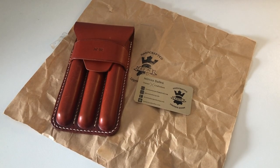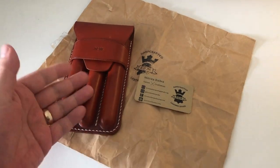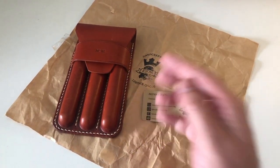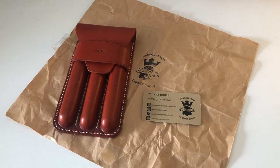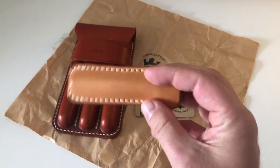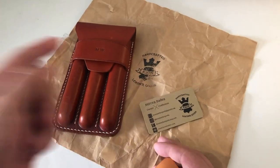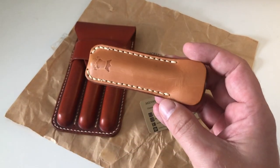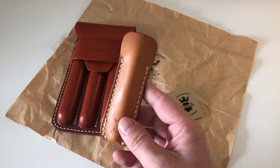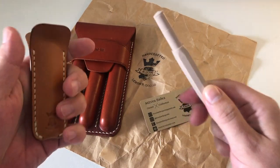Hi guys, this is Krivli again with another product review. Today I have something fairly interesting: a custom-made pen pouch by Krohn Leather Goods, based out of Eastern Europe. I have had pen pouches made by them before and reviewed them before — just search for Krohn Leather Goods on my YouTube channel or website. I was very pleased with what I got: a Kaweco Sport pen pouch, very cool.